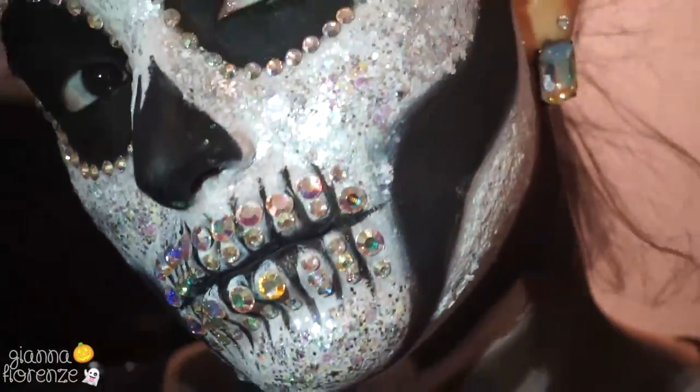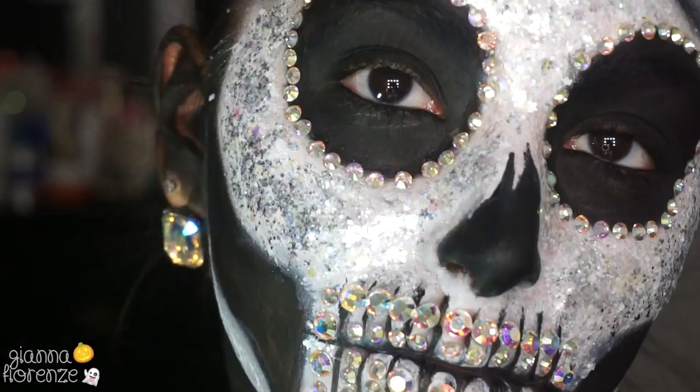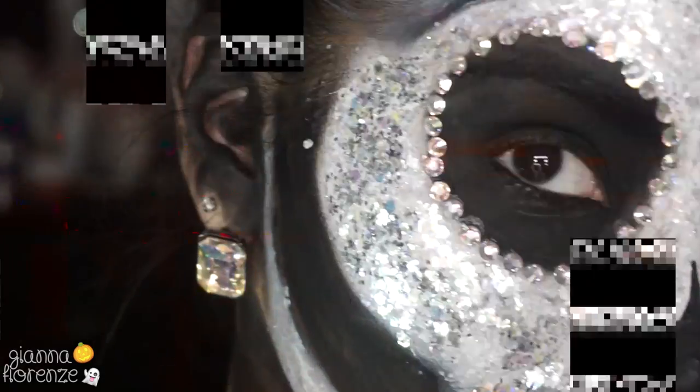And that is it, you guys! I hope you've enjoyed this rhinestone glitter skull. I hope you guys have a really really happy Halloween — like this video if you enjoyed it. Let me know your comments below, and subscribe if you haven't already. I will see you in my next video. I also want to know what you guys want to see next, because now it's just going to be all fall and holiday looks — so excited for that!